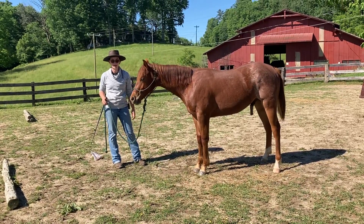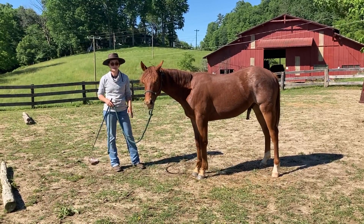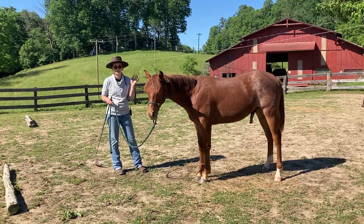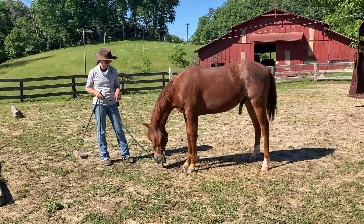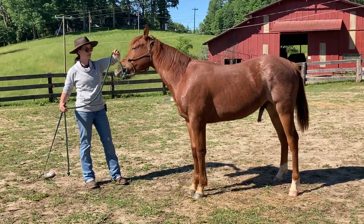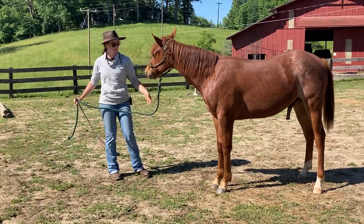A lot of times that's finally what'll happen — he gets through all that and he'll start yawning and really relaxing. And that's what I want to make sure I've got before I try to go back to doing whatever I was doing before. I'm going to see if he can be okay without the lead rope. He's going to get pretty insistent that he needs it to feel better, and I'm going to tell him he doesn't.